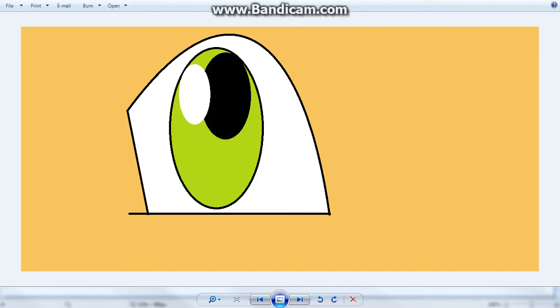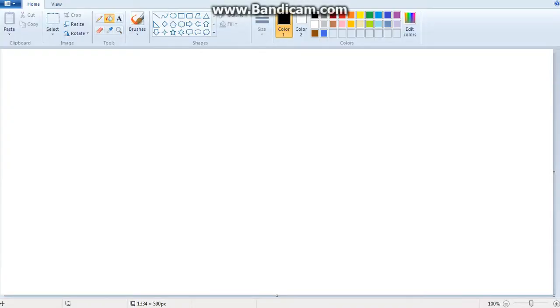In the future I will be starting to do more art stuff, I just haven't got around to it. For right now I'm just going to show you guys how to do cartoon eyes, but I will do more, I promise. So without further ado, let's get started.